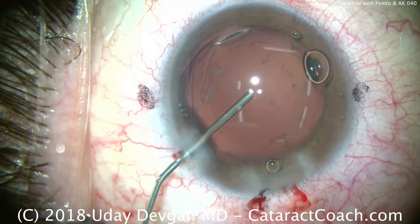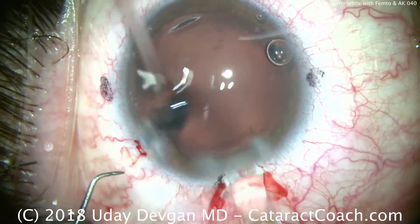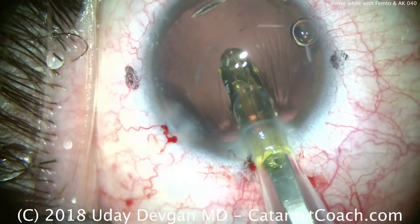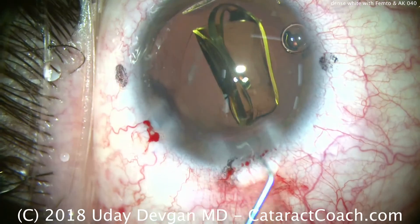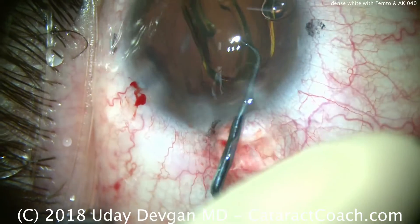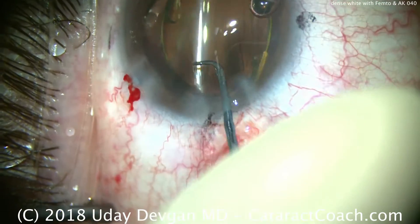Filling the capsular bag with our viscoelastic — this is a cohesive viscoelastic, which will be easy to remove — and we're going to inject our lens. It's a single-piece monofocal acrylic lens with aspheric optics, and we deliver it here into the capsular bag. We use our chopper to position the lens, making sure that both haptics and the optic are completely within the capsular bag, and rotate it into a good position.